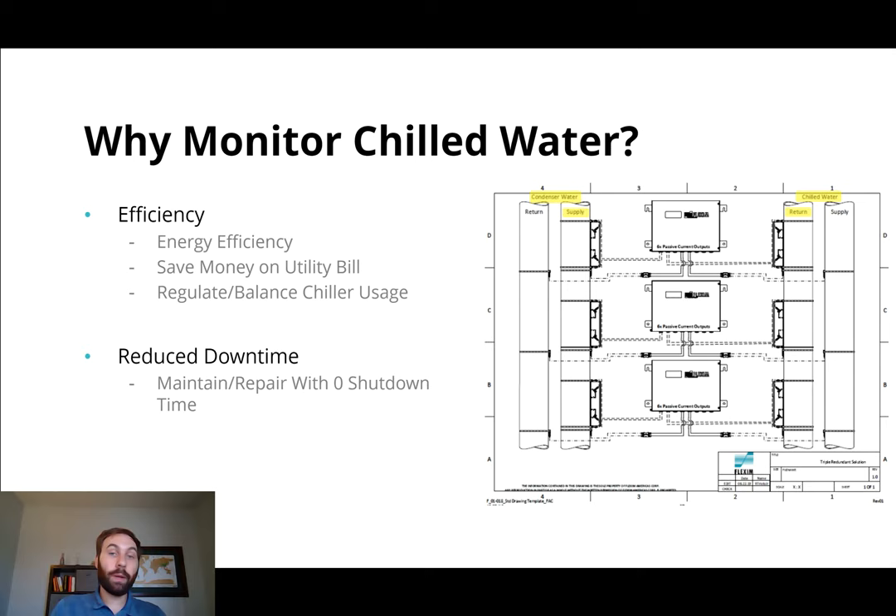So we have a way of doing that with zero repair downtime. There is no need to ever shut down your system, and you're using this thing over here on the right called a Flexum Clamp-On Ultrasonic BTU energy meter. I'll explain more about that in just a minute.